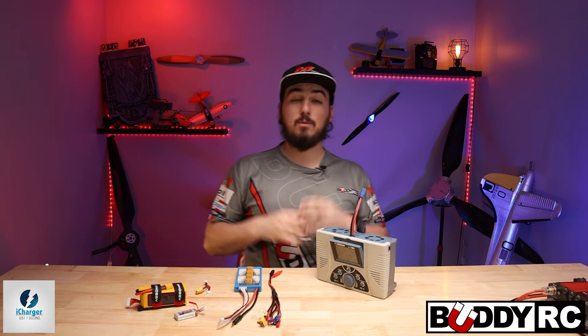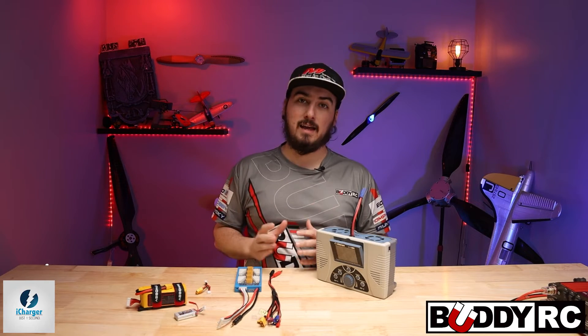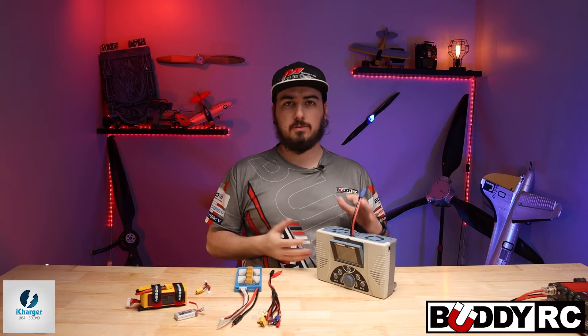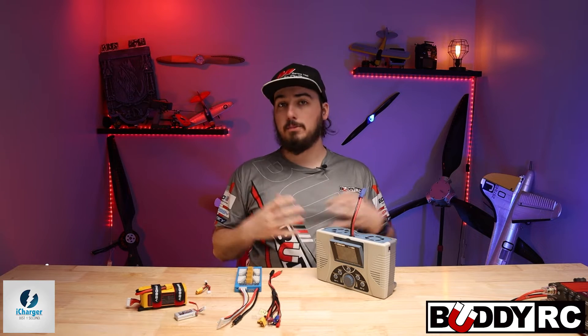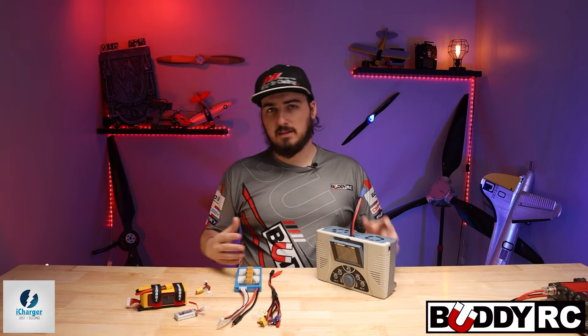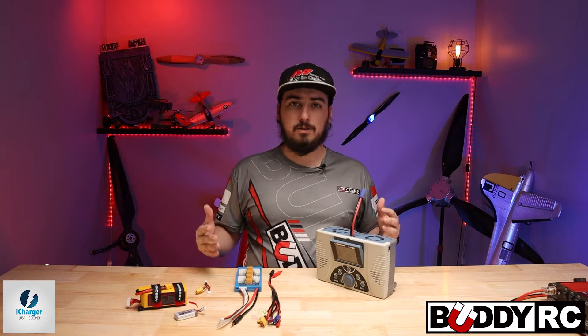Hey guys, welcome back to BuddyRC. My name is Clay. We're going to do something a little different today. We're going to talk about the iChargers. We've had a lot of questions in the recent few weeks about iChargers. A lot of people are new to iChargers, and this is going to be a little tutorial on how to use your charger.